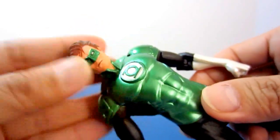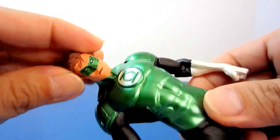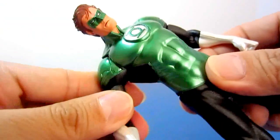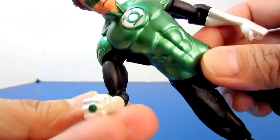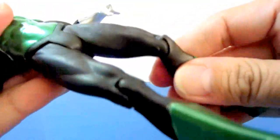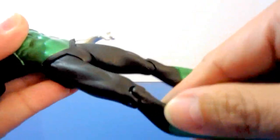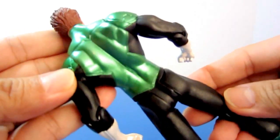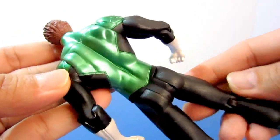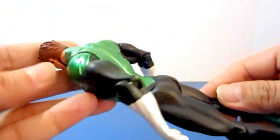The downside for this figure is the articulation. As standard for all DC Collectibles, the articulation only runs through the neck, the shoulder, the bicep, the elbow, the hip, and lastly the knee. So it's not really a poseable figure, but the sculpting and the details are just amazing.